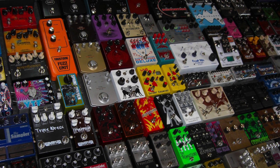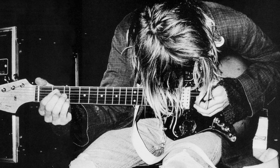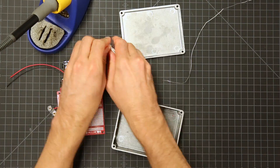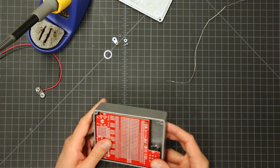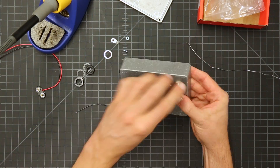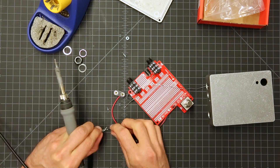Guitar effects pedals have shaped the sound of entire genres, from the chorus effect on Nirvana's Come As You Are to the talk box on Peter Frampton's Show Me The Way. Stomp boxes like the Cry Baby, Fuzz Face, Carbon Copy, Holy Grail, Mooger Fugger, and of course the venerable Electro-Harmonix Big Muff Pie hit the scene in the 60s thanks to electronic transistors, and for half a century, musicians have been stomping and chaining their way to big tone and rare noise.